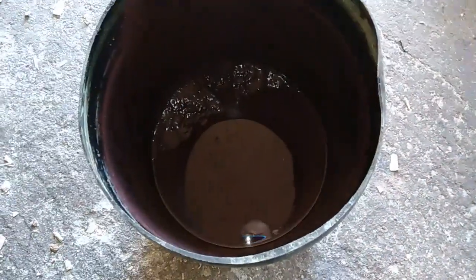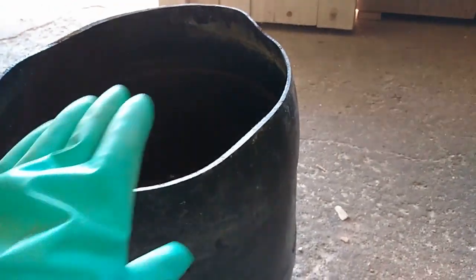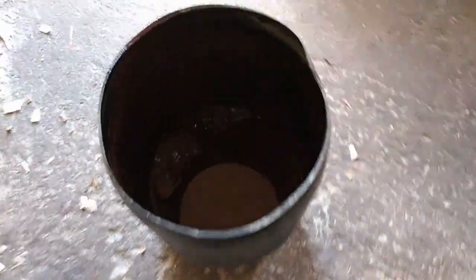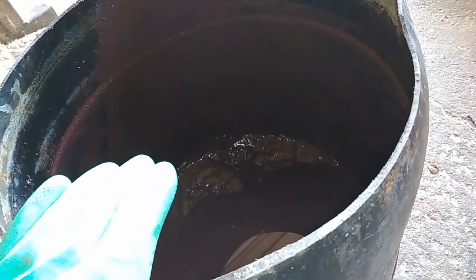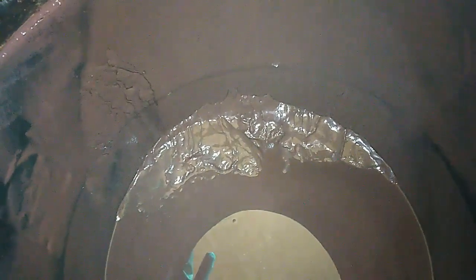Hey guys, see that in this bucket. This is a 50 liter bucket and before some time it was full of the AP solution full with copper. Inside of that I cemented copper with the iron and aluminum briquette. See that? All that slug inside this barrel is copper.